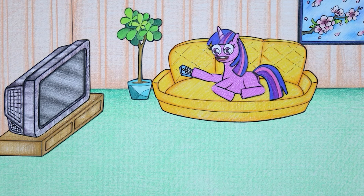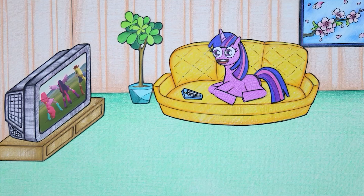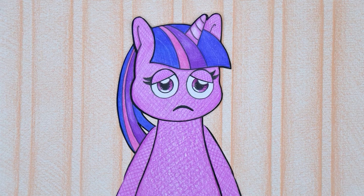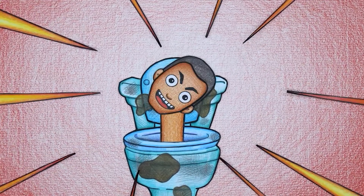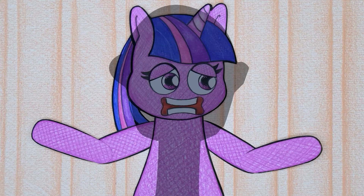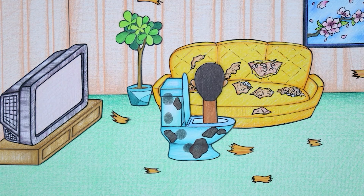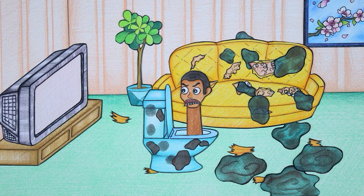In the living room, Twilight Sparkle was watching her favorite movie and dancing to the dance on TV. Someone broke into Twilight Sparkle's house and is threatening her. Oh my god, that's a Skee-be-dee toilet - what was he doing here? Skee-be-dee toilet had fun scaring Twilight Sparkle away, then continuously trashed the living room and chewed up the sofa. I hate TV!